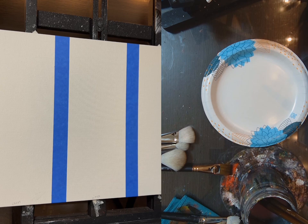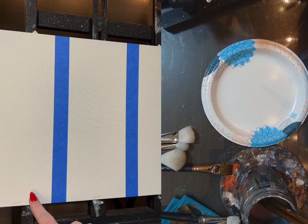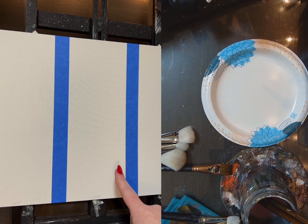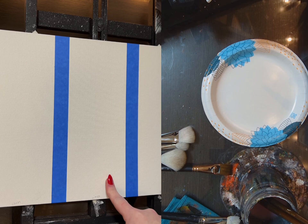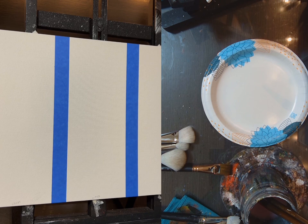Hey guys, welcome back. Today I'm going to do a blending tutorial with a couple different types of paint and some mediums, and show you how I would blend using these certain types of paints and mediums. I've got two canvases and I'm going to show you how I would blend with craft paint, a heavier acrylic with water, a heavier acrylic with a fluid medium, golden fluid acrylics, two different ways to use a medium, and how to repaint over something you might have messed up.